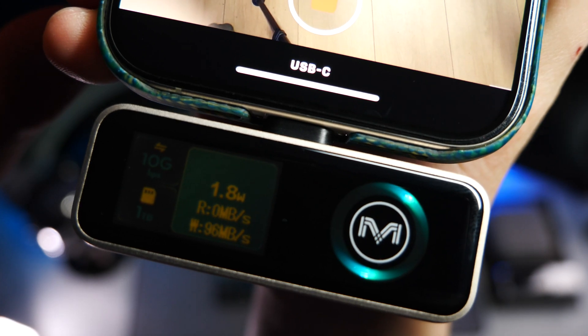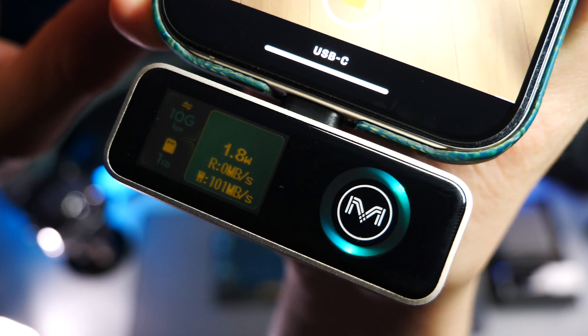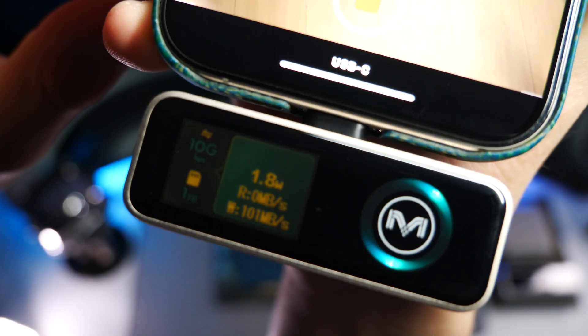Another metric that appears once you start accessing the storage is the live read and write speed, so you get a real-time idea of how fast something is being transferred. Personally, I would love to see an option for remaining storage space as well, as that would be pretty handy to have at a quick peek on the external display alongside all the other useful data.